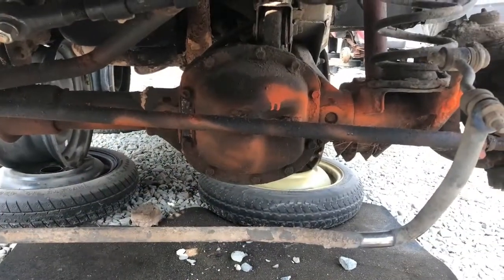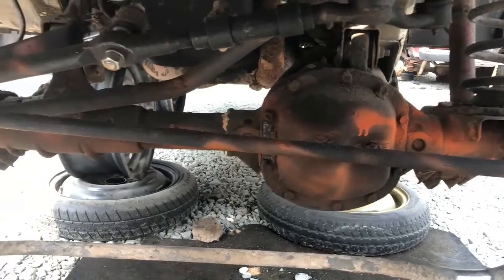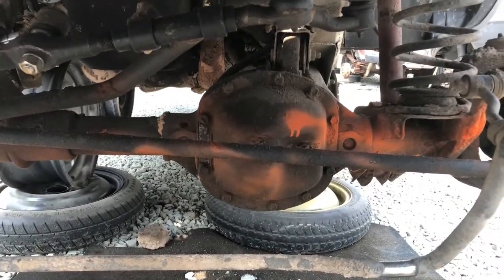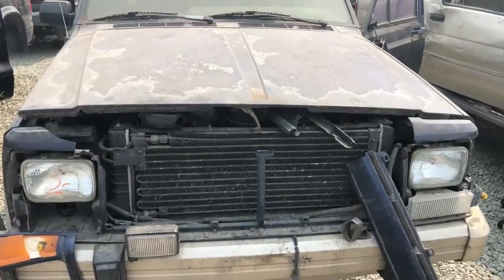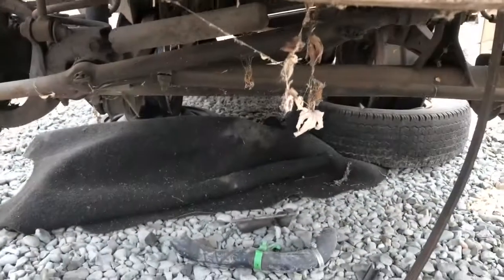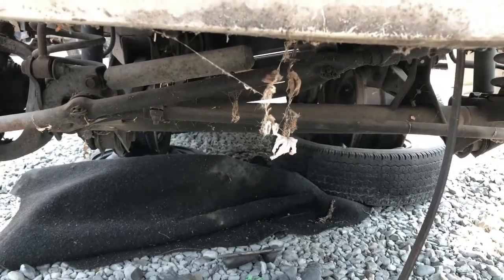I was looking for a Dana 44 but all they have is Dana 30s out here. This is an XJ and there's the Dana 30 — don't need it. What do you think, is there a 44 under there? Let's have a look — nope, looks like a two-wheel drive. That's not going to help us out.